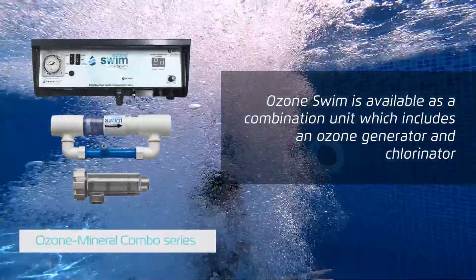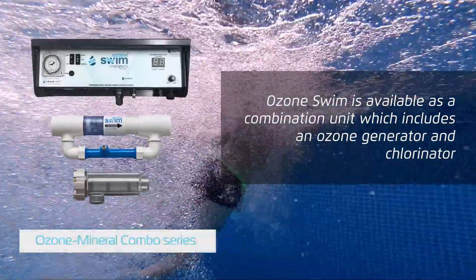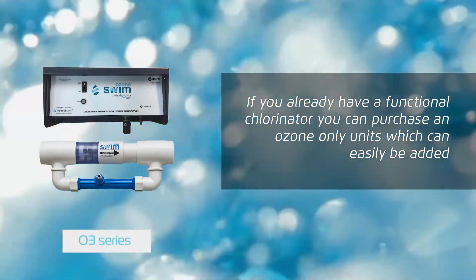Ozone Swim is available as a combination unit, which includes an ozone generator and chlorinator. If you already have a functional chlorinator, you can purchase an ozone-only unit, which can easily be added.